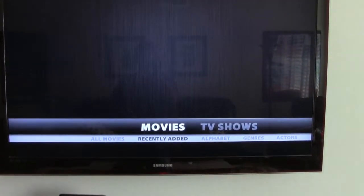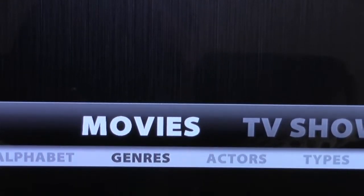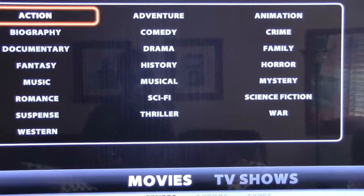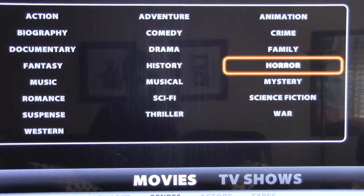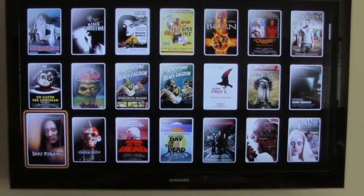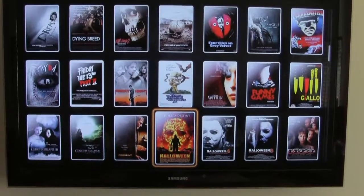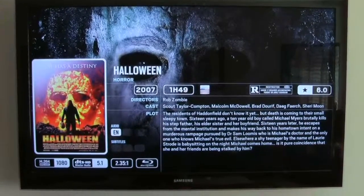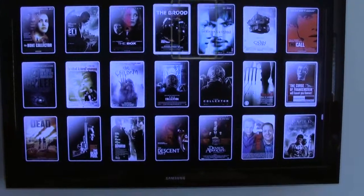You can browse all movies, recently viewed, genres, and types. Let's pick a genre — let's go with horror. There you go, tons of it. Click on something like Halloween — the new one — and it tells you about it. Push enter and it'll play, or go back and pick something else. Let's say we want to watch The Call.